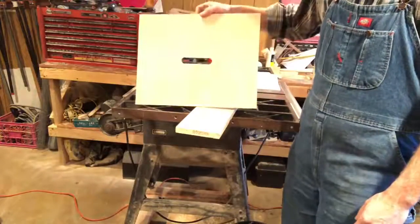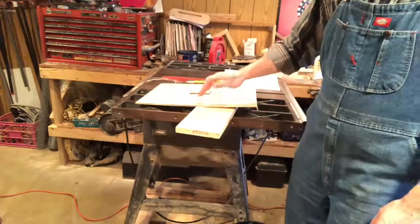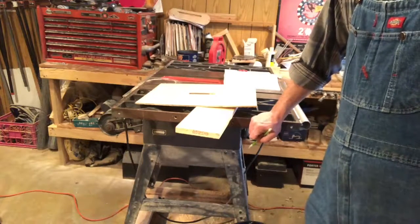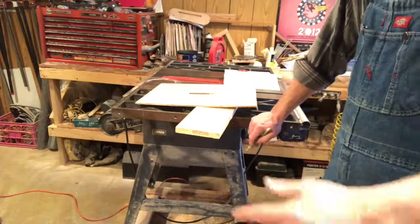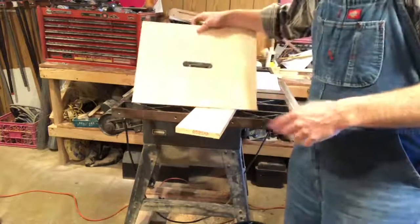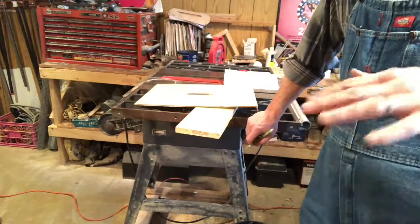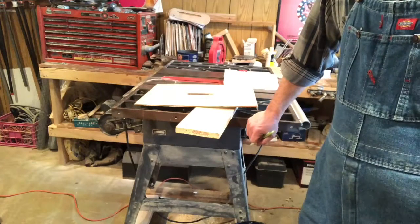Today we're continuing the series on how to make your own beekeeping equipment, focusing on the inner cover. If you picture a beehive as a house, your bottom board is the foundation, your boxes are the stories that stack up, and the inner cover is the equivalent of the ceiling. Some people say you don't have to use them, but personally I use them. The roof of the hive is the outer telescoping cover.